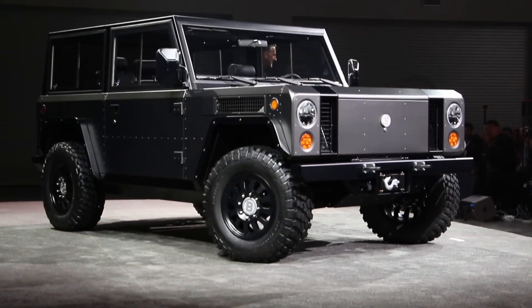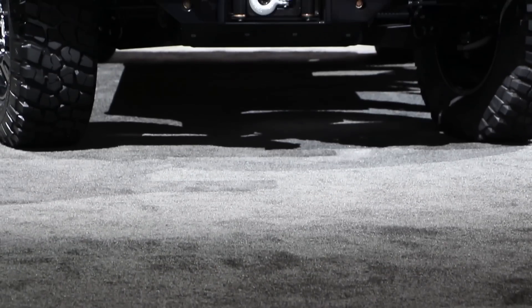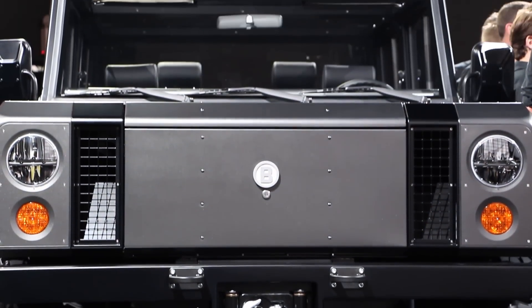In terms of actual dimensions, the B1 is 150 inches long, 76 and a half inches wide, and 73 and a half inches tall.